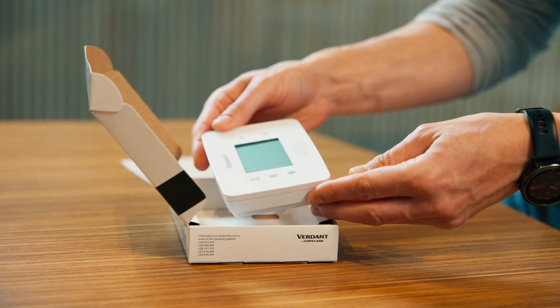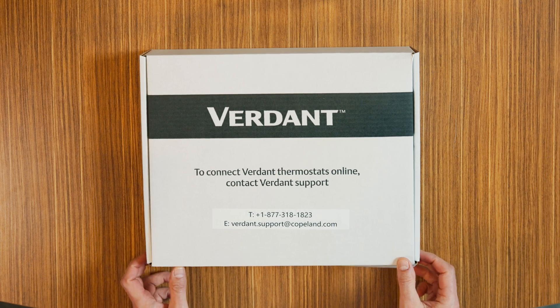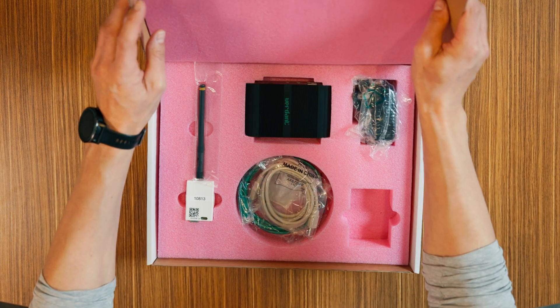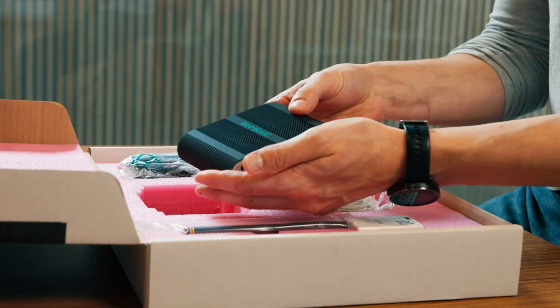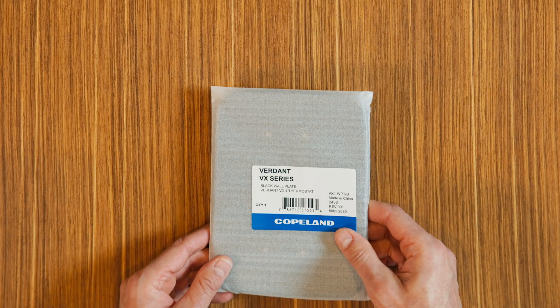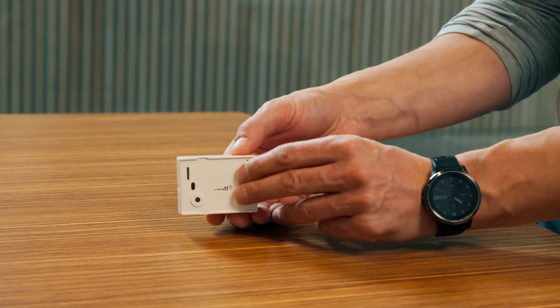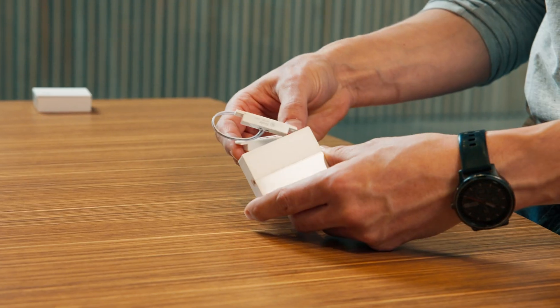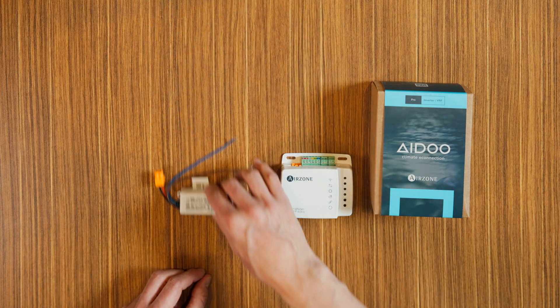This is the VX4 thermostat, the heart of your Verdant energy management system. Next, we have the online connection kit, which enables networking capabilities. We also have optional accessories that you may receive depending on the setup that you have. These accessories include the occupancy sensor and door and window sensor. And last, we have the adapter for VRF systems.